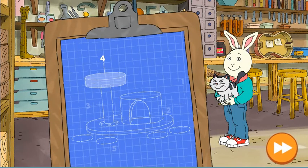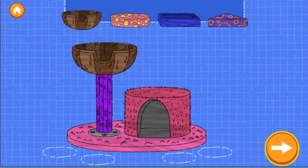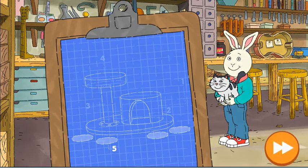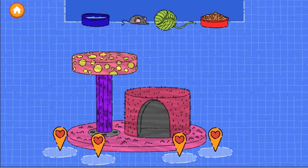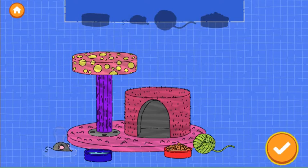Step four: add a sleeping area. Drag a sleeping area onto the house. Try as many as you want. When you're happy with the sleeping area, tap the next button. Good job! In our last step, we can add accessories. Drag things in to make the cat happy. When you're happy, tap the next button to continue.